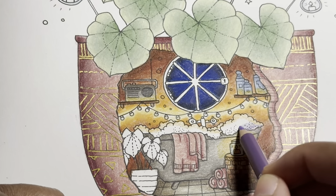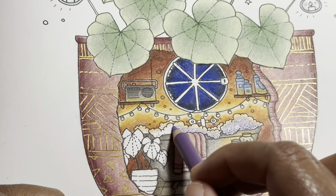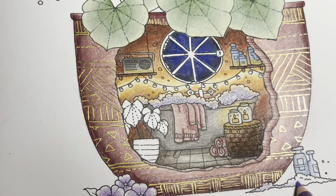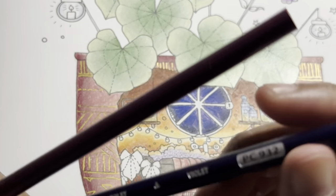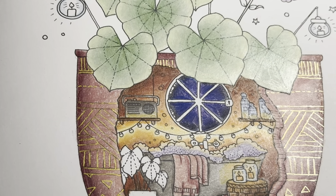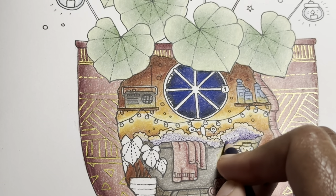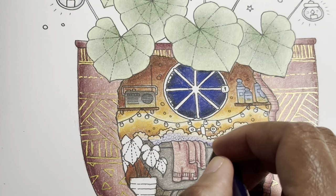For the bubbles we are going to use parma violet, violet, and dark purple. Starting with parma violet, going over the whole thing lightly — all the bubbles, and don't forget the ones down here. Next coming in with violet, sharpening it first, and I'm just going to come from the bottom working my way up. These are bubbles so they won't be too dark — just adding a little bit of shadow here and there, and don't forget the ones in the back.